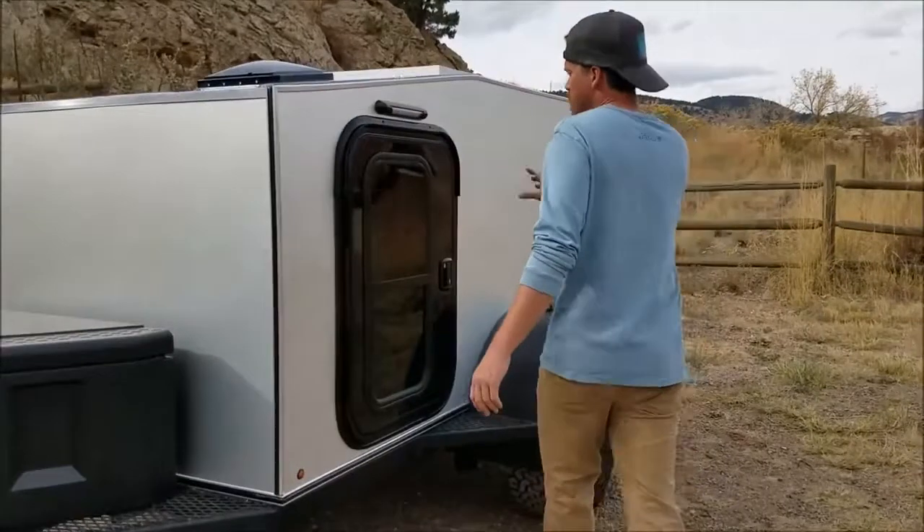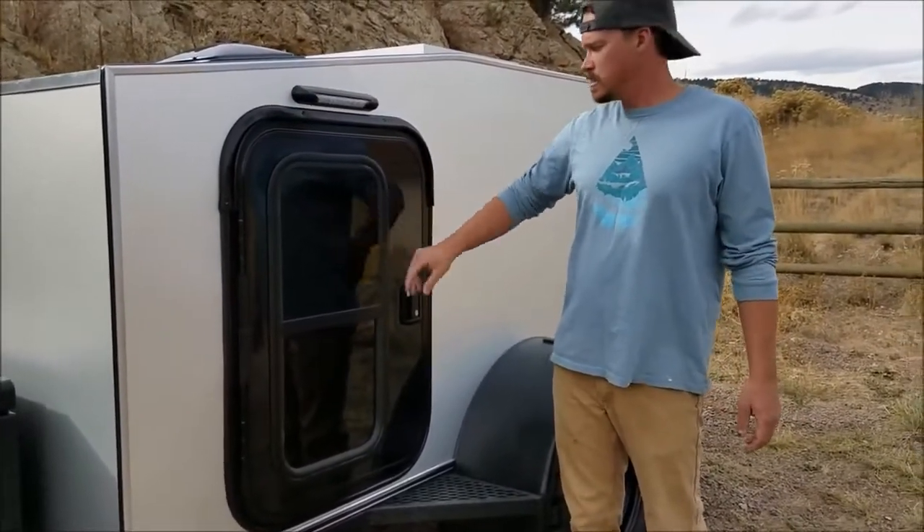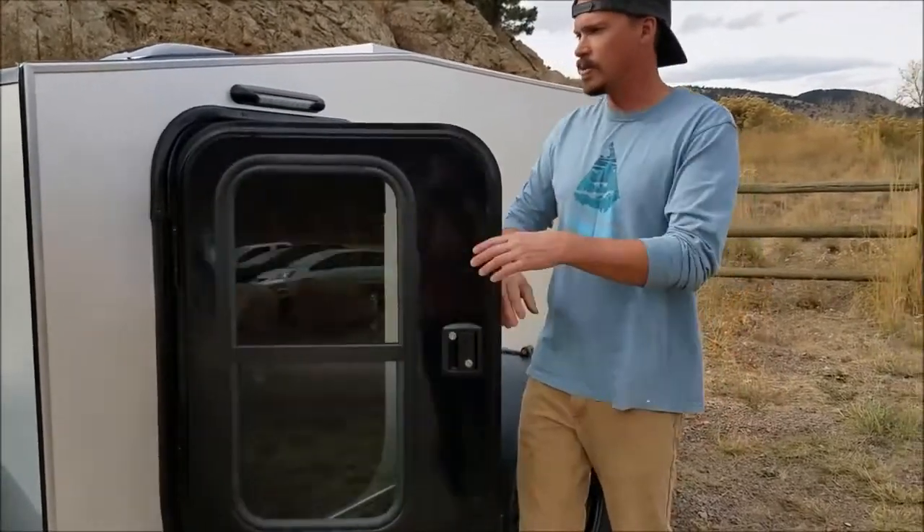Around the side is the driver's side door. This also has a sliding window built into it. We'll go ahead and hop inside.